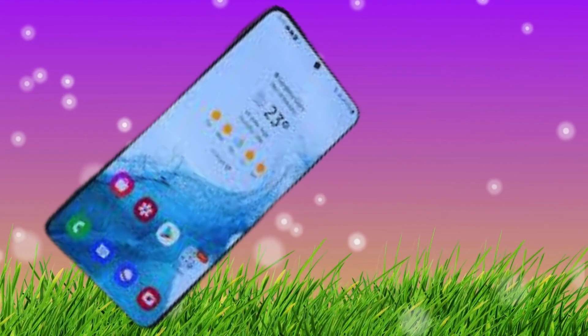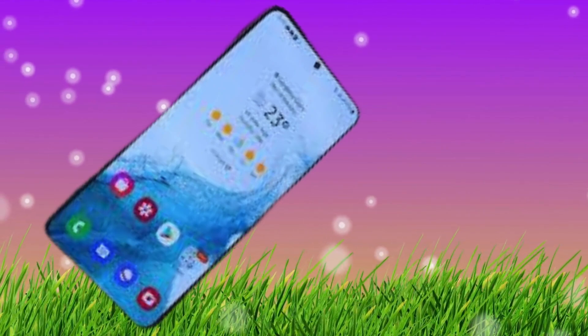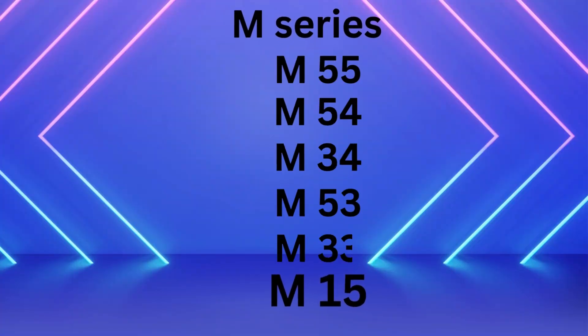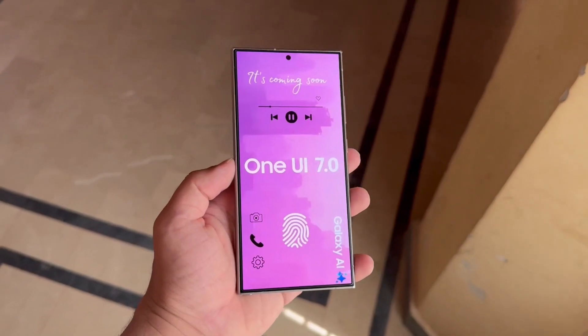Finally, the One UI 7.0 update will also reach the Galaxy F series: F55, F54, F34, and F15. And the Galaxy M series: M55, M54, M34, M53, M33, and M15.